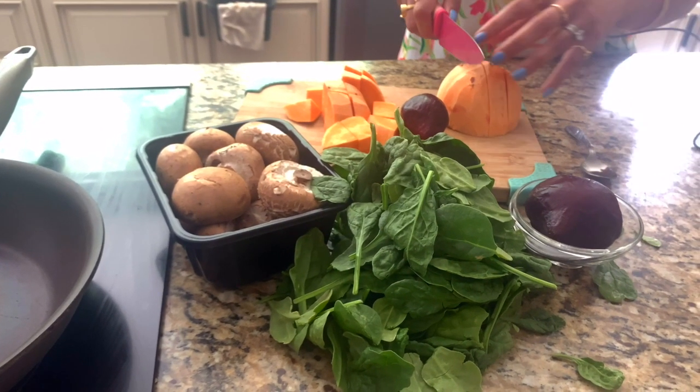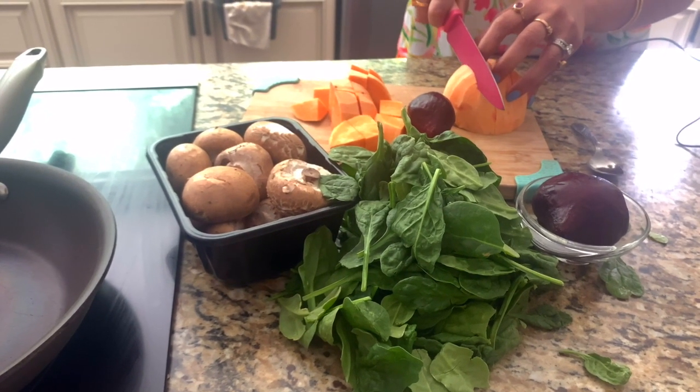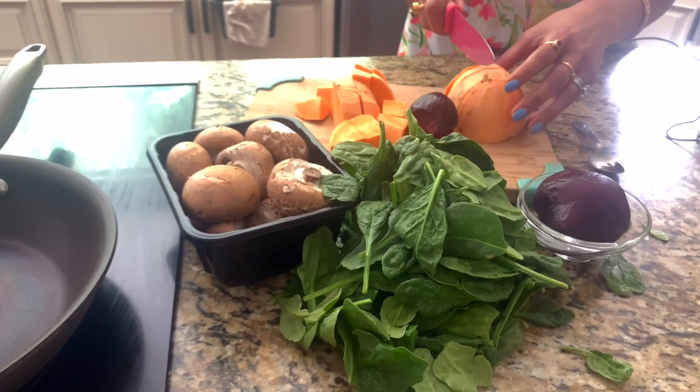Today we are going to make a vegetarian cauliflower butta bowl. It's going to be all plant-based but high in protein and low in carb.